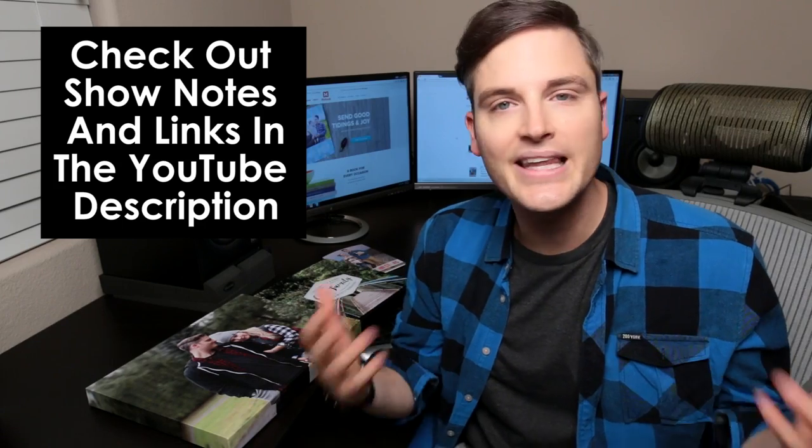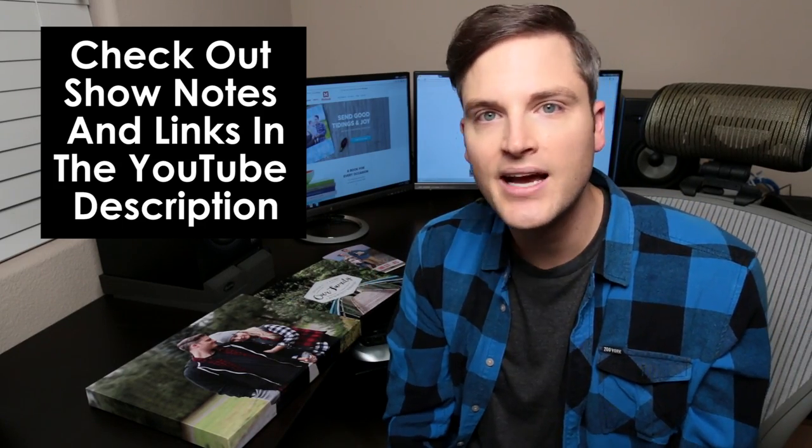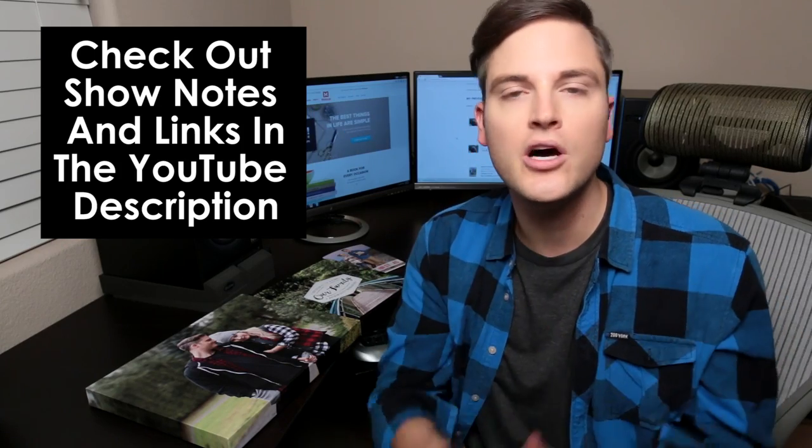In all my videos, I always put a summary and links and everything like that in the YouTube description. So definitely check that out at any time if you have any questions right below this video. Let's cut over to a tutorial of how we set this stuff up and we'll start with the photo book.